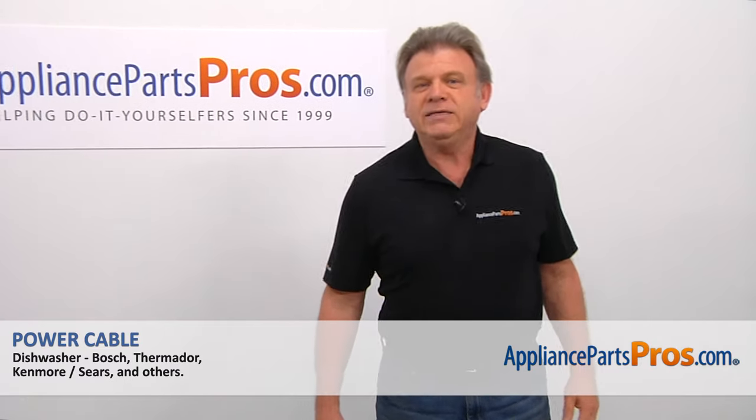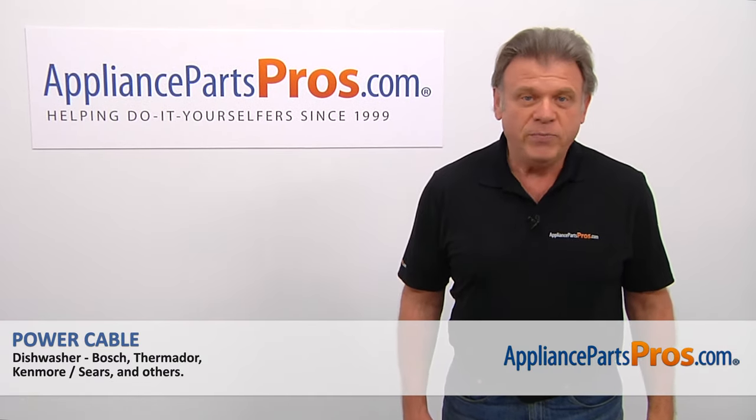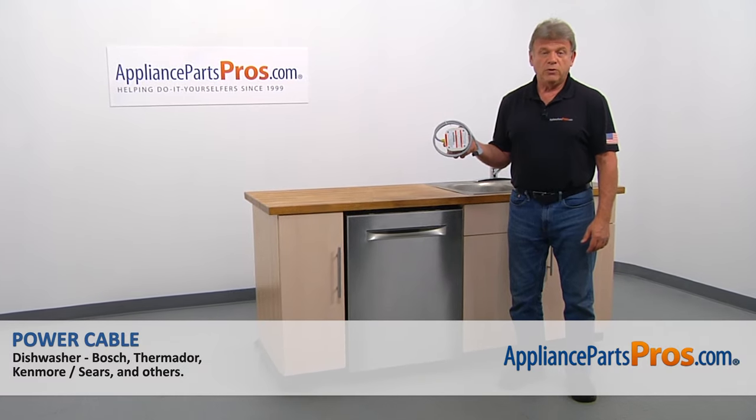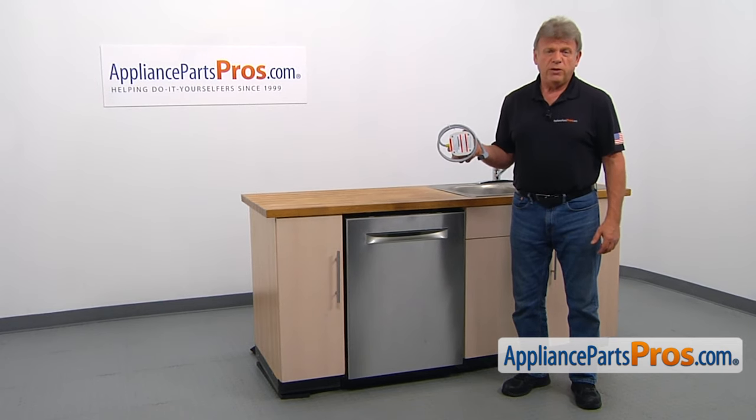Hi, I'm Simon with AppliancePartsPros.com. Today we're going to show you how to repair your appliance. In this video, we'll show you how to install the power cable for the Bosch dishwasher. It's going to be a very easy repair.